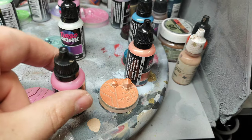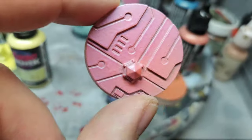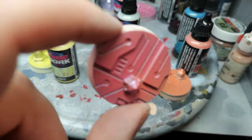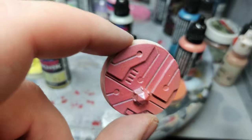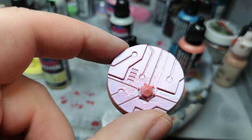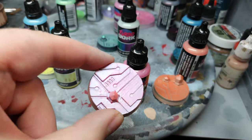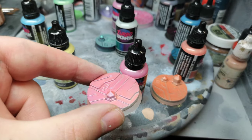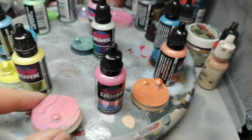This one is actually a color shift — a prismatic color — and it's called Prism Power. You might be able to see it slightly shifting into more of a purpley hue and more of a pinky hue. Really nice color — that looks so cool on a cyberpunk mini.